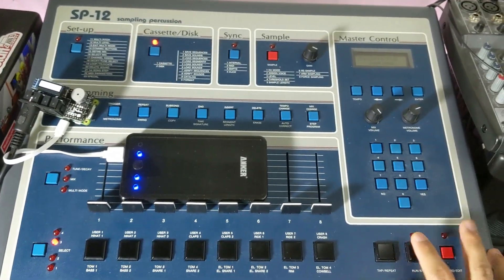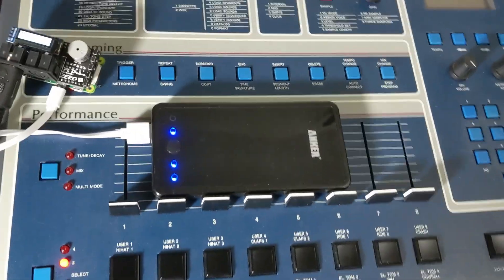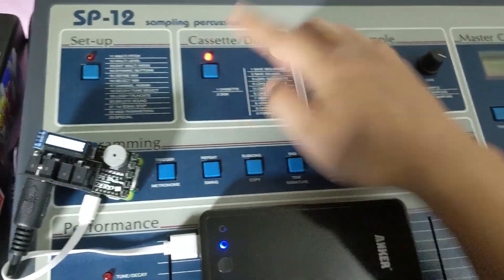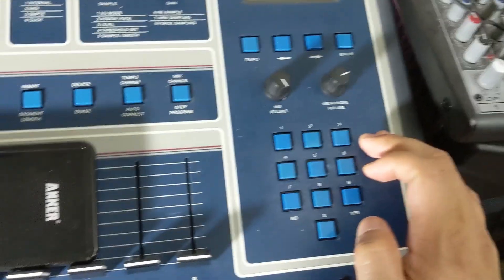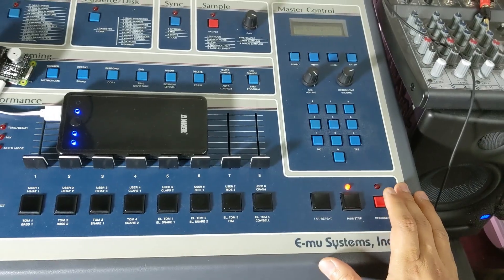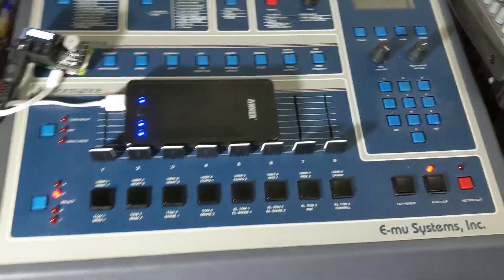Just for testing purposes, we're going to delete that sequence and then load it back up. We're gonna delete sequence 1. If I play it now, I get an ugly buzz noise. So we're gonna load it back — that's Cassette Disk 2, then 3 for Load Sequence. Insert disk — it's inserted — hit Enter. It's reading the disk. Done! And as you can see, the sequence loaded back correctly. That's basically the end of the tutorial — this thing works.